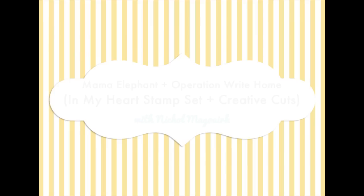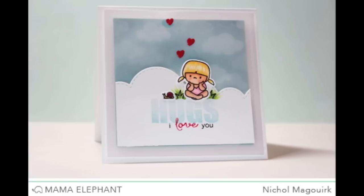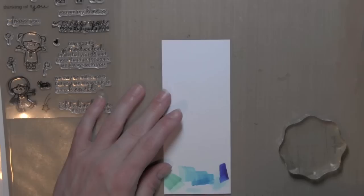Hi there, Nicole here and today I have a card created with Mama Elephant and Operation Right Home for a blog hop, featuring the new Mama Elephant In My Heart stamp set and dies, which is a darling set of little people image stamps and greetings.